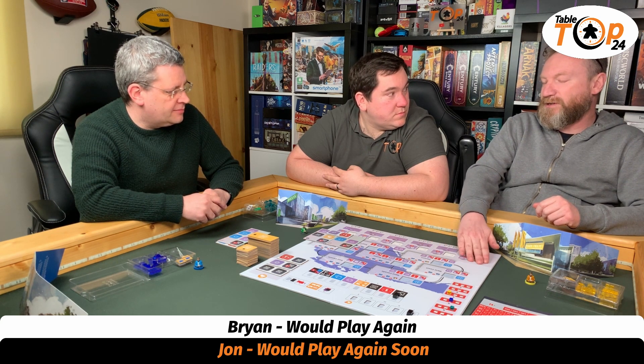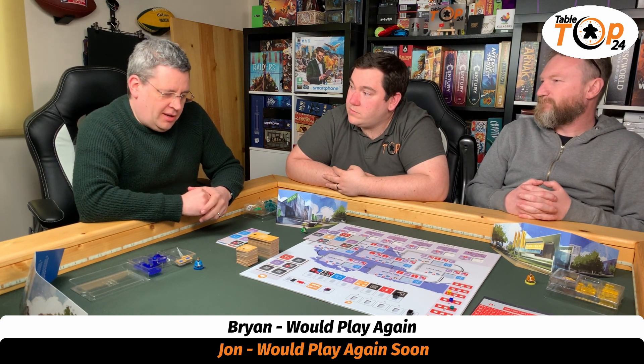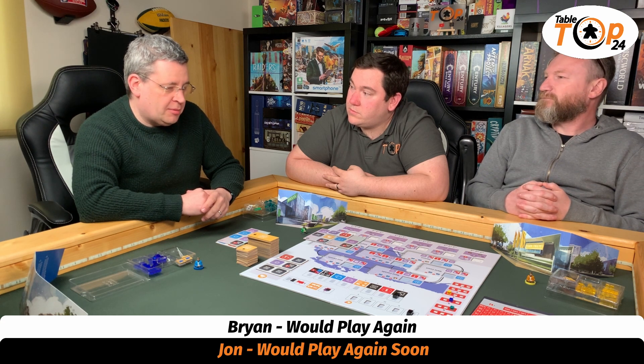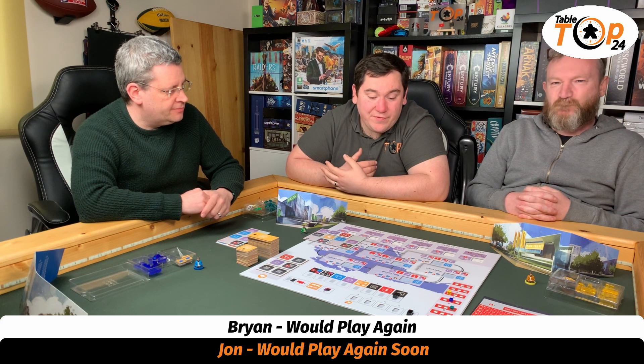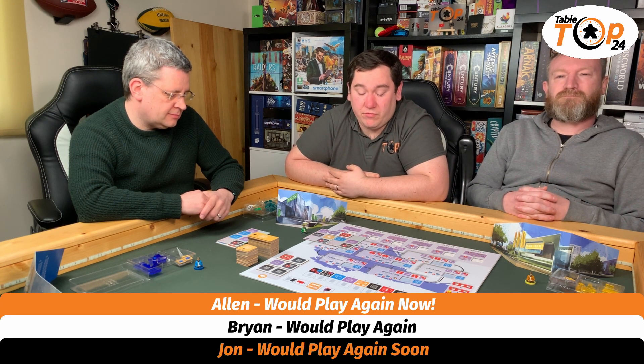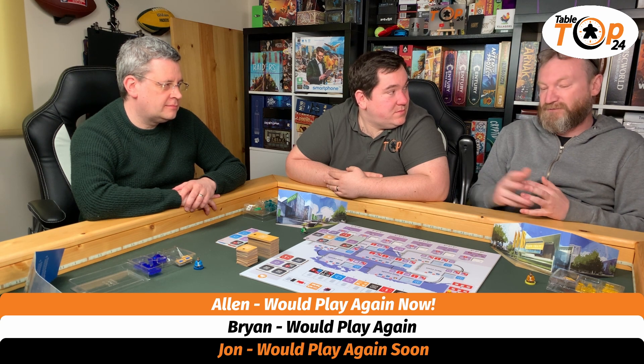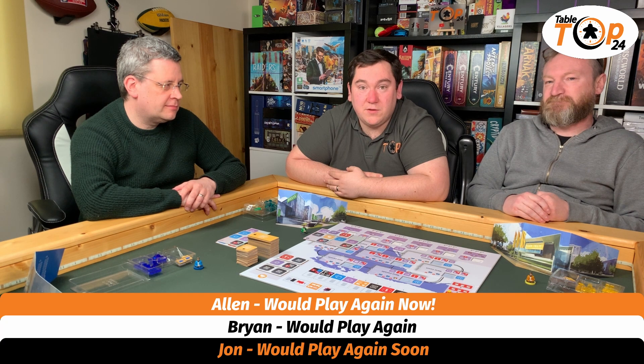You could put this in the same category as Terraforming Mars — that kind of level of thinking game. For me, it's a 'play again now.' I'd love to play it again, quite a few times in a row. The only limitation is potentially some of the groups I play with. I've been trying to get it out as often as possible, because I think it is a lovely game that possibly flies under a lot of people's radar. If you can, check it out — it's definitely worth learning. It may look daunting, but it really isn't. It's fairly light and easier to understand than it first looks, and there's real weight to those decisions.